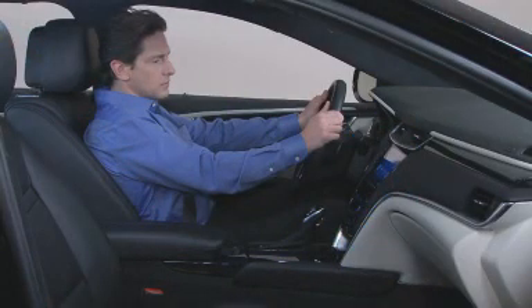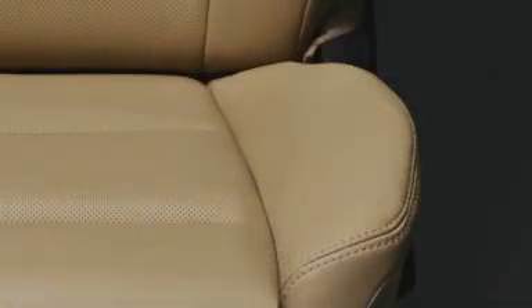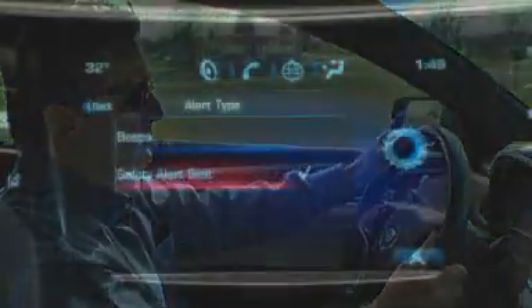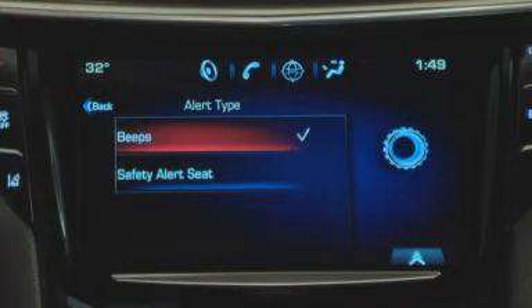The driver may choose one of two alert methods for an additional warning. The factory default is a gentle and discrete vibration of the safety alert seat. Or the driver may select an audible alert through the vehicle's speakers. Customers can change to the audible alert through the CUE Settings app if preferred.